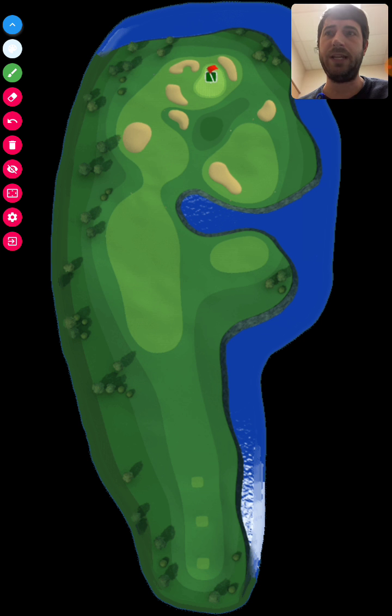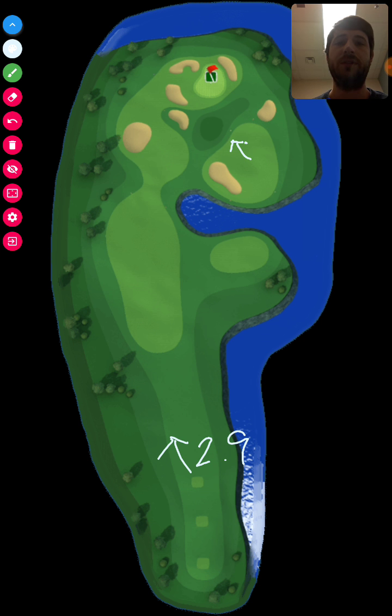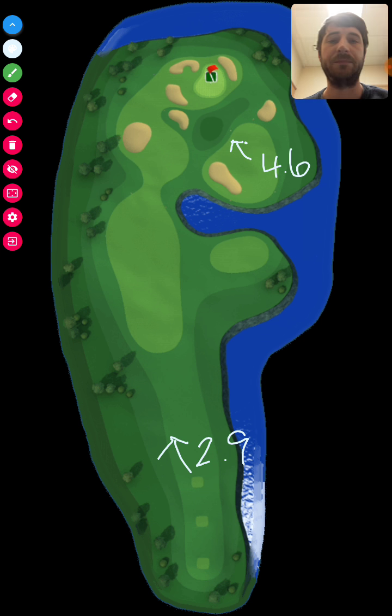Hole 8: wind blowing this way at 2.9 miles per hour. I landed my ball right up in here. From that shot I had a pretty straight tailwind at the hole at 4.6 miles per hour. I used my Backbone — at 1.25 miles per hour per ring, I aimed about 3.5 bars on the shot. I just about put it in the hole, but the ball guide isn't great on that club yet, so I aimed a little short.